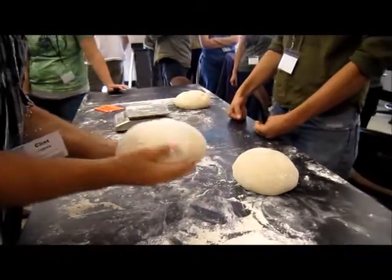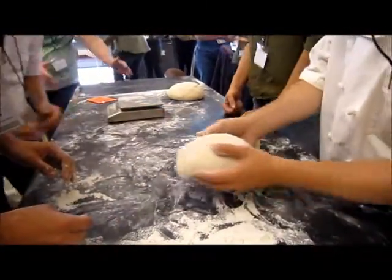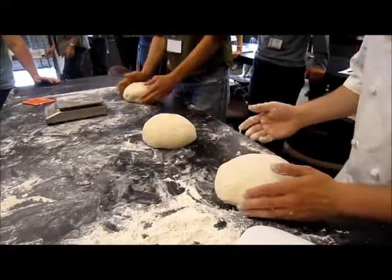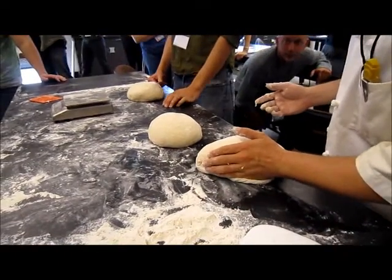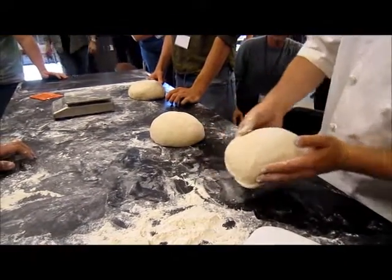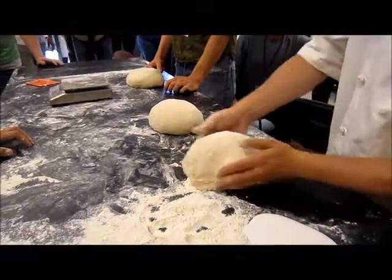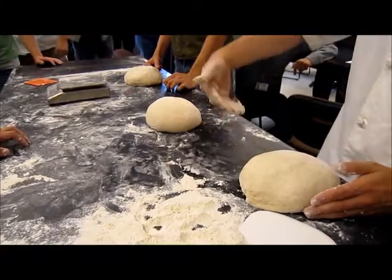You're going to be just pinching it as you go, and that's why yours is poofier than mine. Use the friction of the table. What I always tell people — in slow motion, what you're doing is you're pressing it against the table, but at the same time you're sort of rolling it. By using the friction of the table, you're tucking the seam underneath.